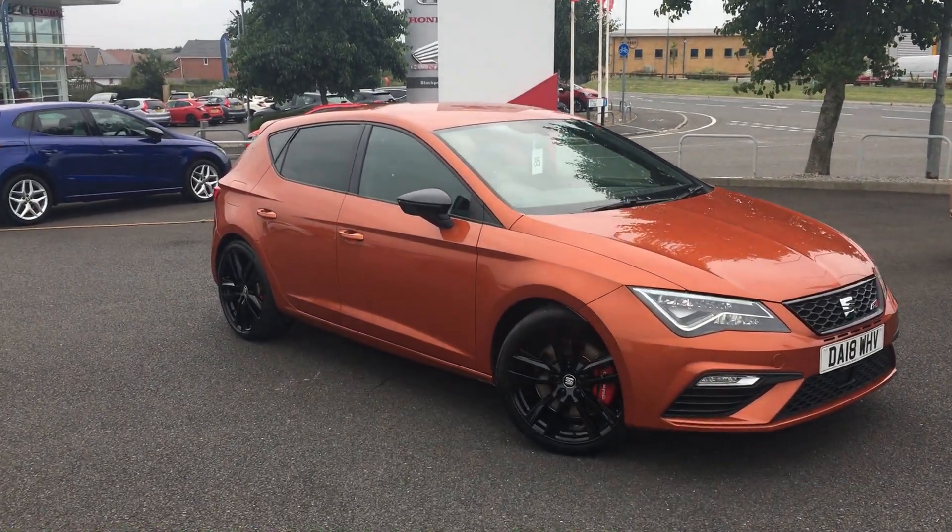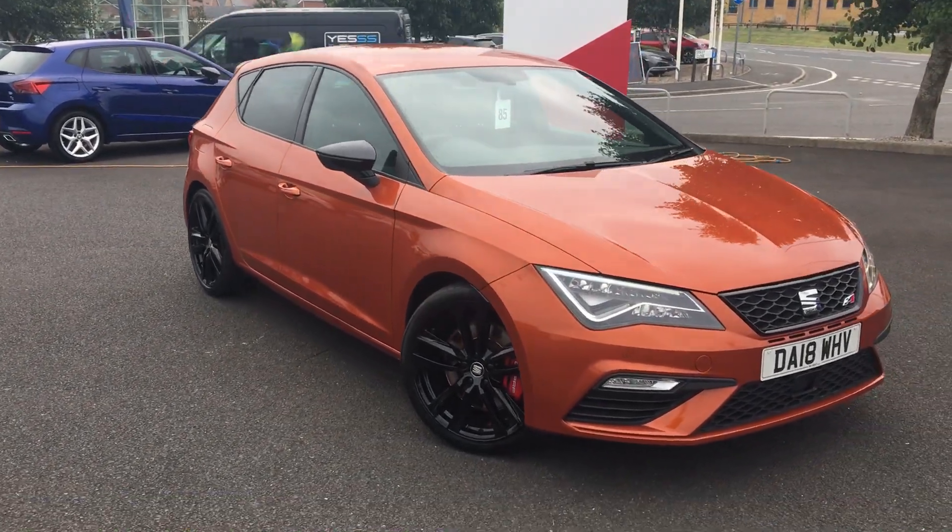Hi, it's Aidan here at Blackpool Seat. Today I'm going to show you around this Seat Cupra 300 that we've got in stock.